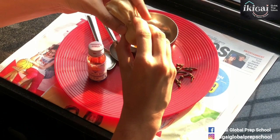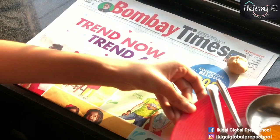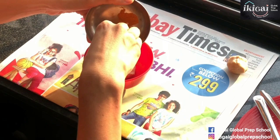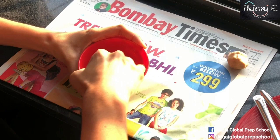We're going to start with the process. Take your aata and divide it into two parts such that you have a little more than half in one hand and a little less than half in the other. I'm going to add some color to the larger portion — we're making a yellow dinosaur, so I'm adding some haldi powder and mixing it well so the entire aata becomes yellow.